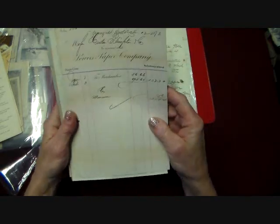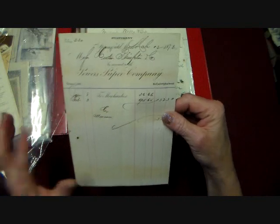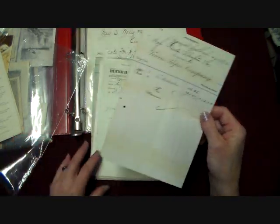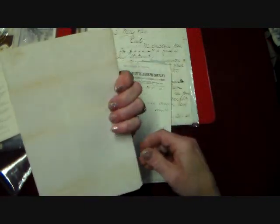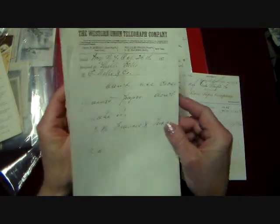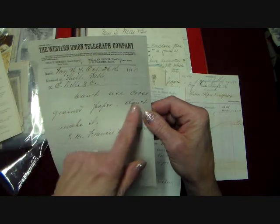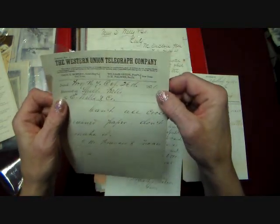So then we get to some receipts here, and what's really interesting and extra cool about all this stuff — not only are they all original, but they have to do with paper. They're from paper companies. And there's actually correspondence that goes back and forth between whoever was buying the paper and the paper companies, writing back and forth about what they want, what they don't want, what was acceptable, what wasn't. And here's a Western Union telegraph talking about paper — they're talking back and forth about the paper. Can't use cross-grain paper, don't make it. And this is October 26th, 1870.